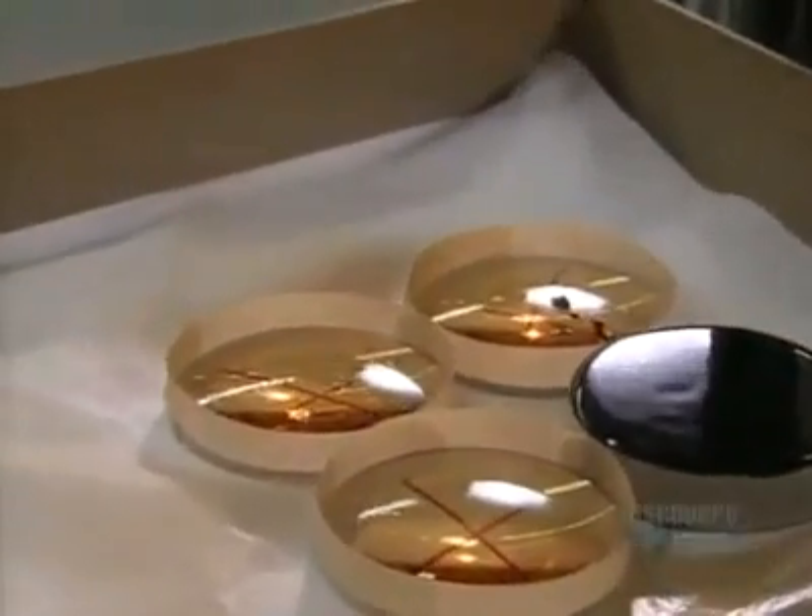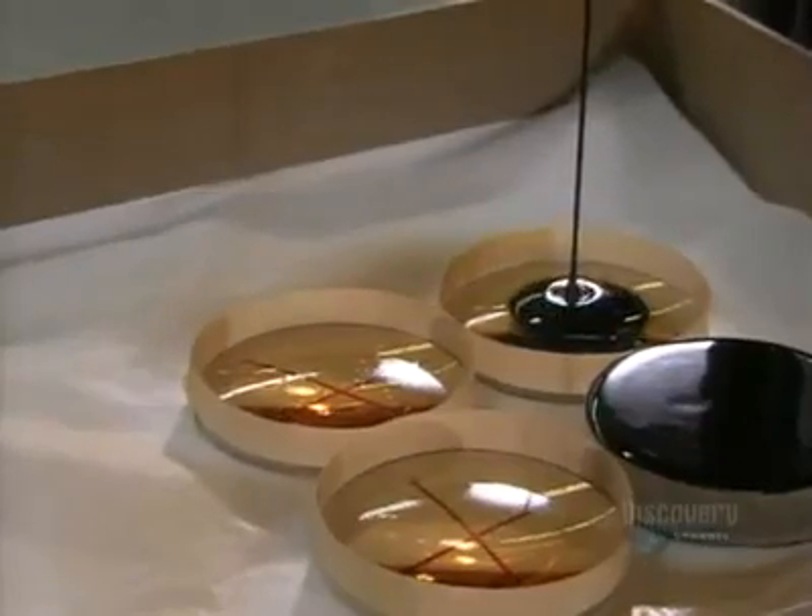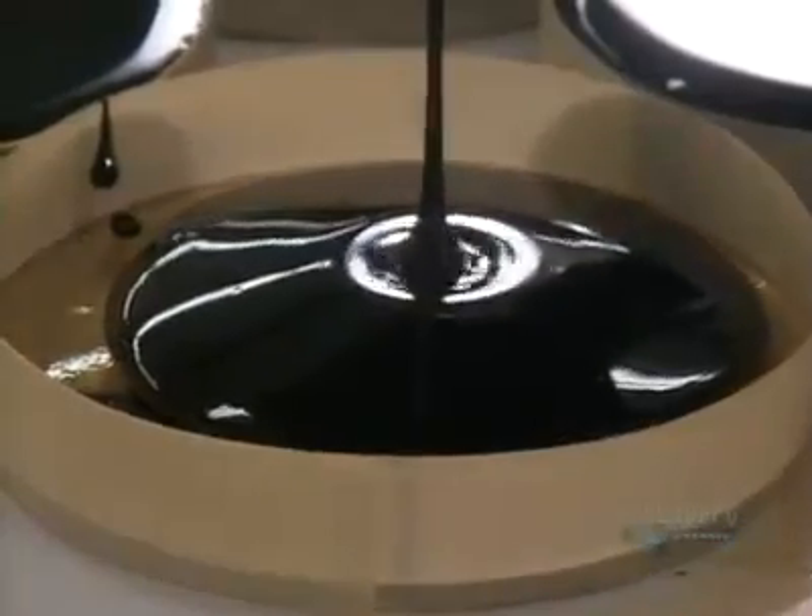This tar-like substance is called pitch. The edges of the lenses have been built up with tape to contain the pitch, and they completely coat the underside of the lens with it.